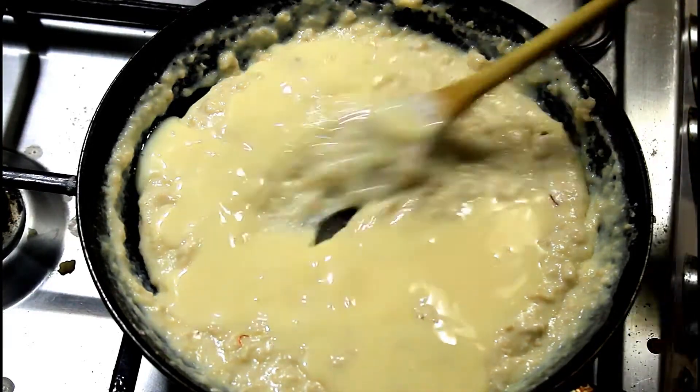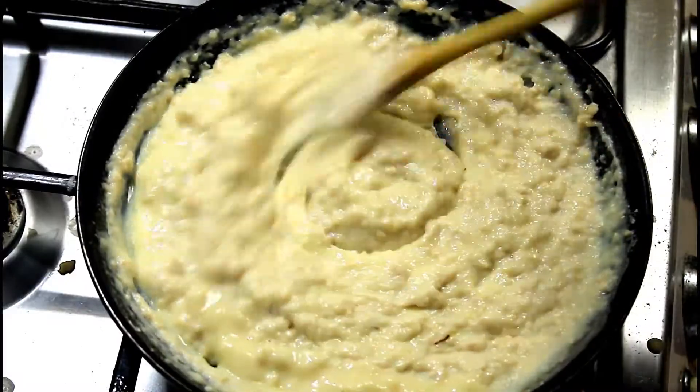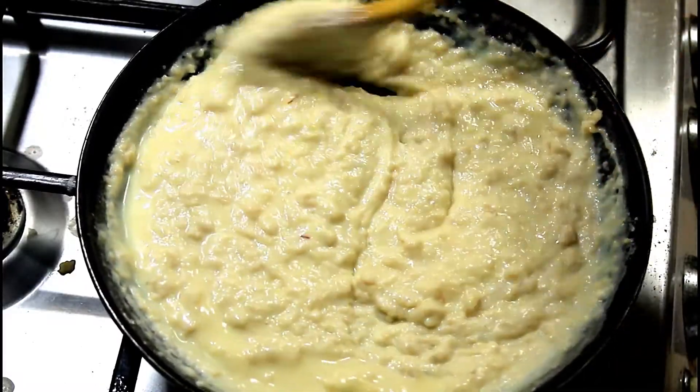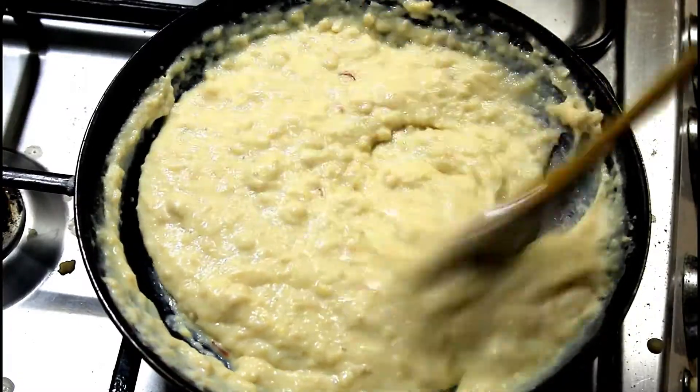Adding sugar is totally optional because condensed milk gives enough sweetness. Check the taste and if you feel it is not sweet enough, you can add sugar later.